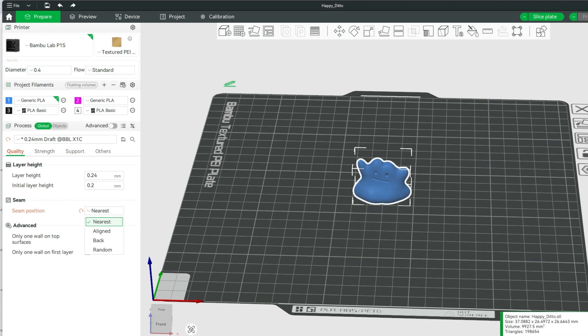Nearest attempts to put the seam in the spot that you can least see it. It does a pretty good job — it's a little hit or miss, but it's not too bad. Then we can move to Aligned, which puts the seam in the steepest corner.